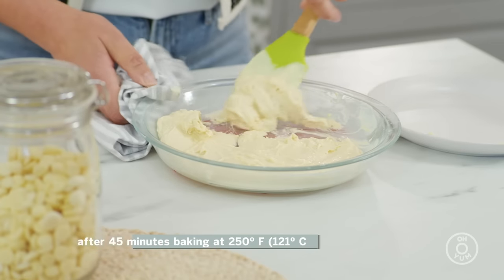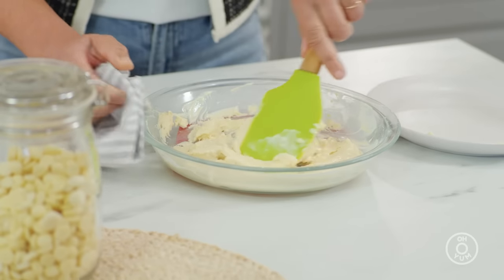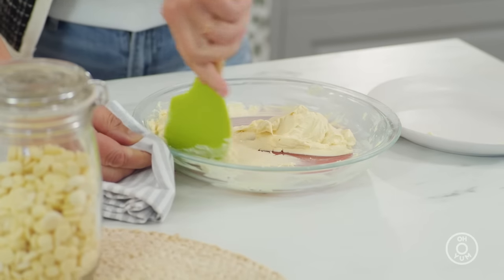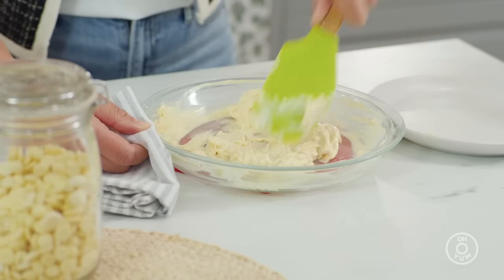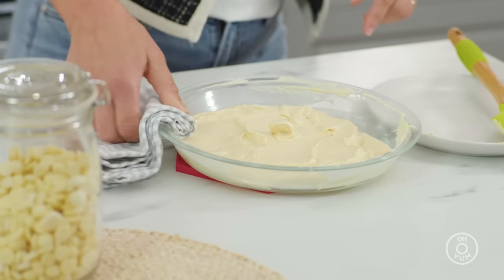After 45 minutes, the chocolate is actually seizing up and you're starting to see a little caramel color develop. This is why the stirring is needed — you want to bring that cocoa butter back in contact with the other ingredients. And as you keep stirring, it smooths out again. It won't turn fluid, but it will smooth out. Back in the oven it goes, just one more time.